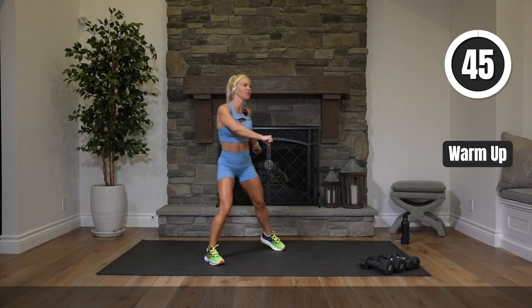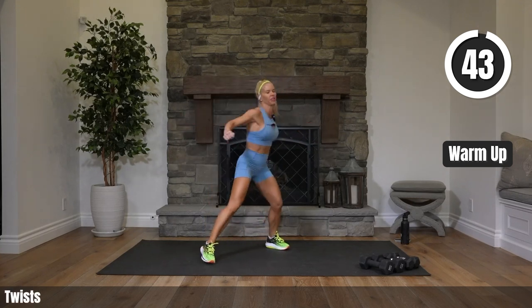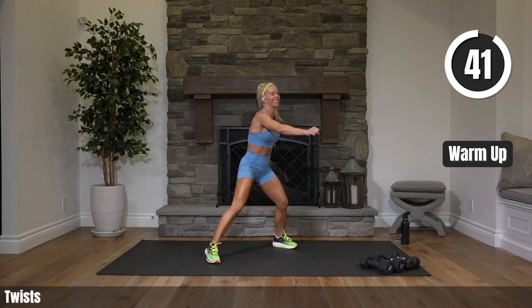Let's get warmed up. Twist — two regular, two reaching your arms across. Let's go.